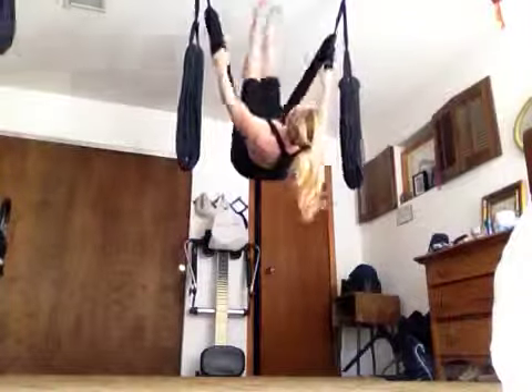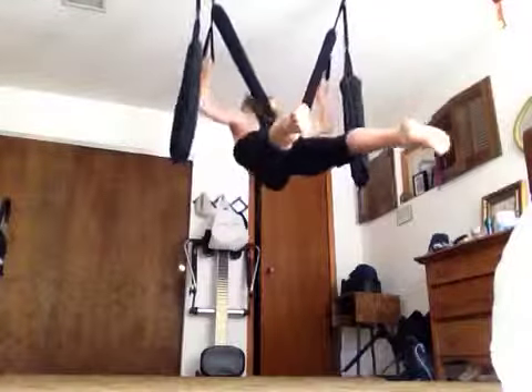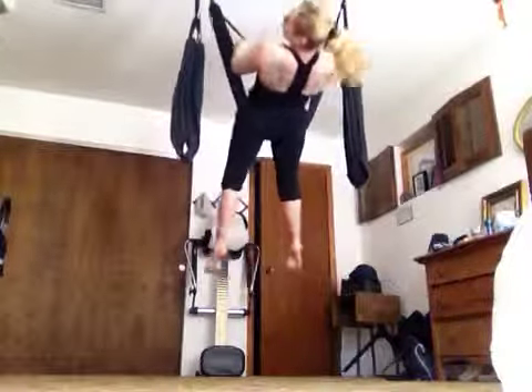One more time back. Good. And then if you can, pull yourself all the way through. Yeah, good.